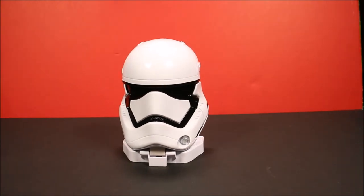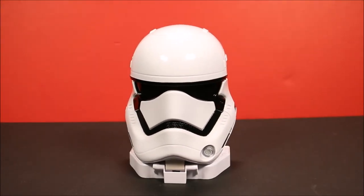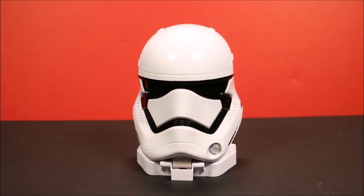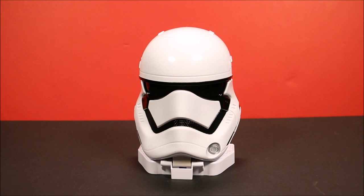I'm really glad Micro Machines are back. The Star Wars Force Awakens line has a lot of them, so I'll be reviewing them and we'll have a lot of fun with these.